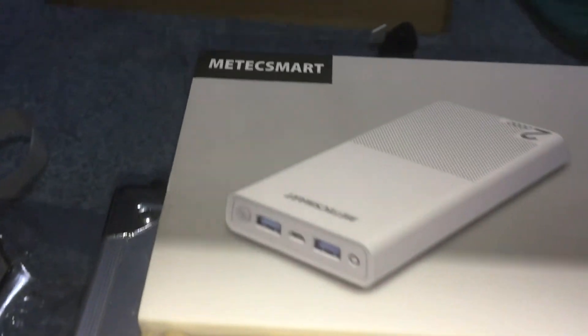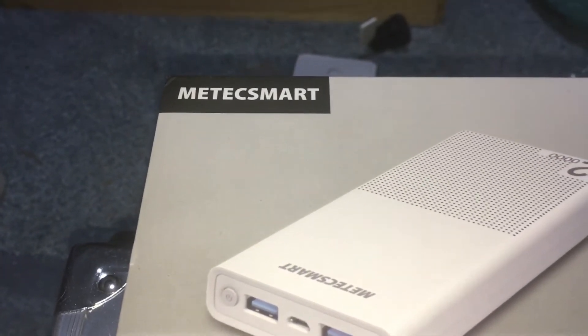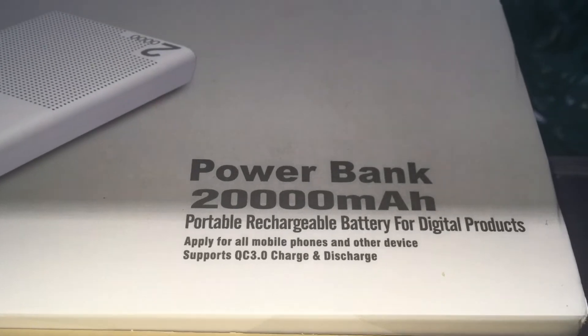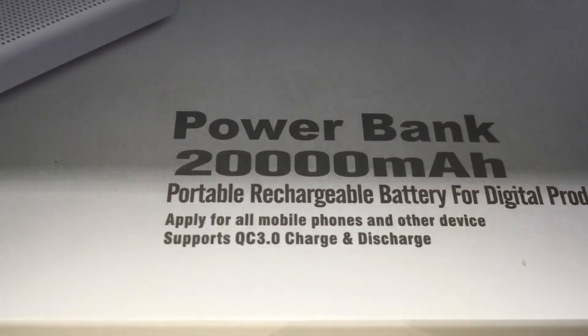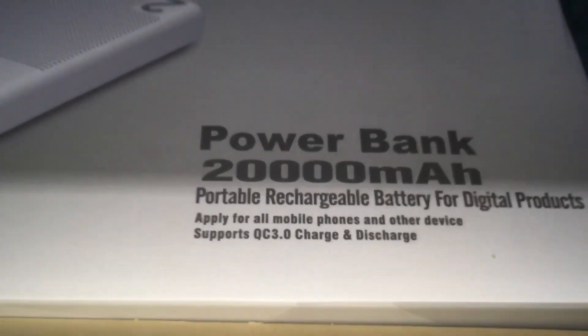Metec Smart power bank — 20,000 milliamp-hour portable rechargeable battery for digital products, mobile phones and other devices. Supports QC 3.0 charge and discharge.